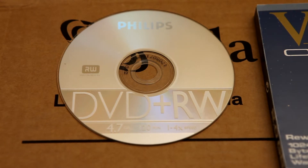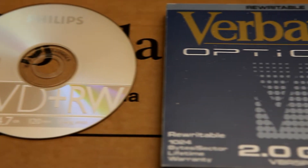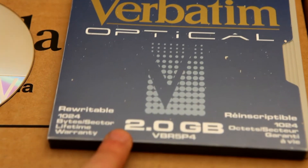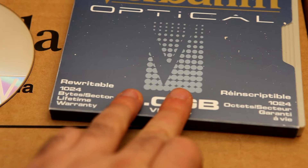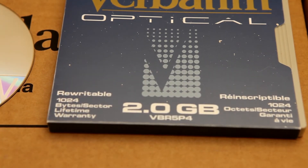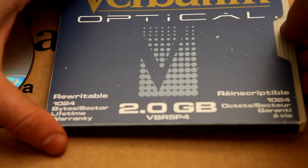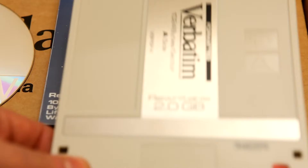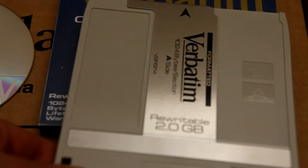But what is it that we found at work? Well, look at this - this is a Verbatim optical disc, rewritable, 1024 bytes per sector, lifetime warranty, 2 gigabyte rewritable optical disc. It comes out in this nice package, I'll slip it out, and as you can see it's quite a substantial sort of device.